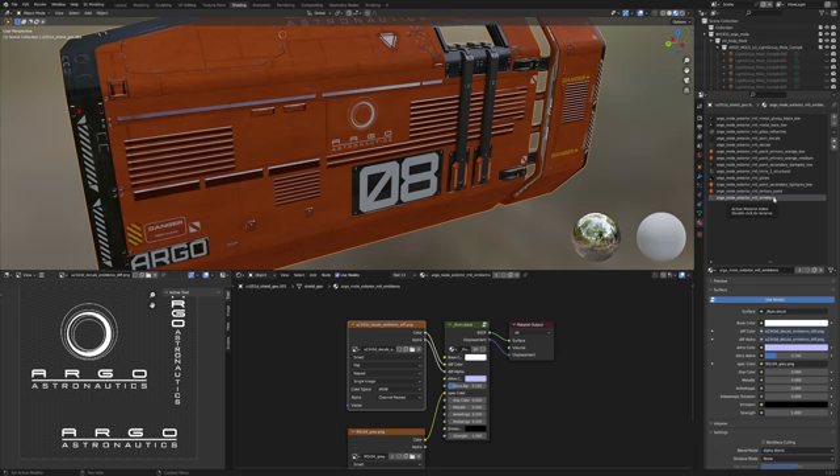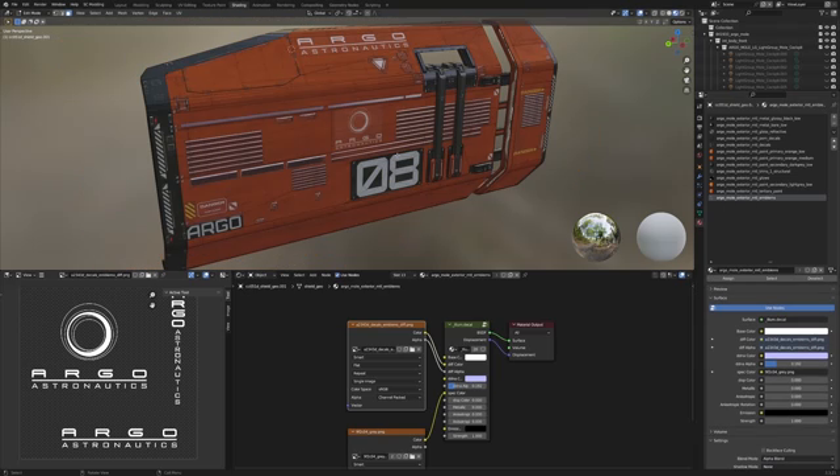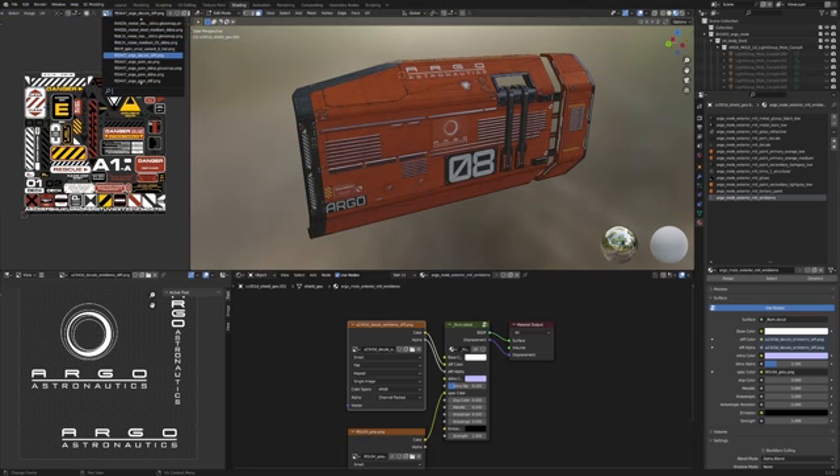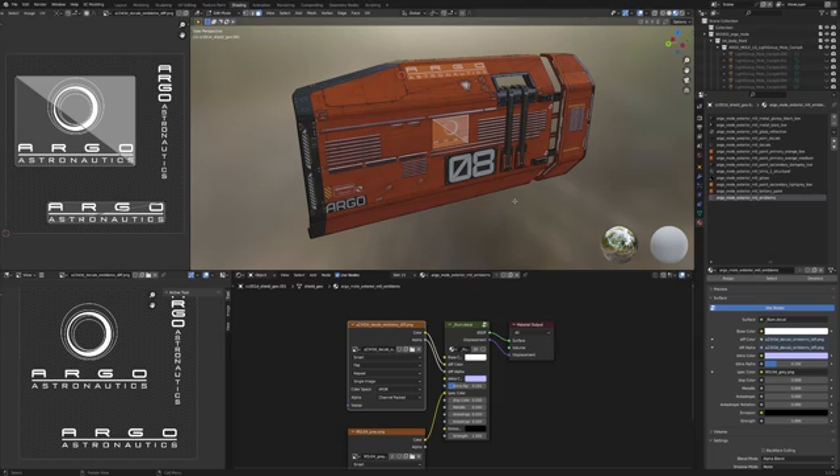Over here in the bottom left we can see the material currently selected — the Argo MOLE exterior emblems. If we tab into edit mode and deselect everything, then jump into UV editing with the right material selected, we can see just how simple that setup is.